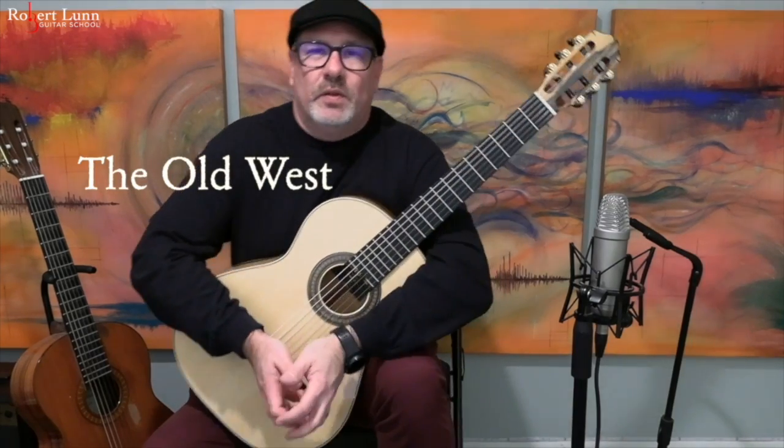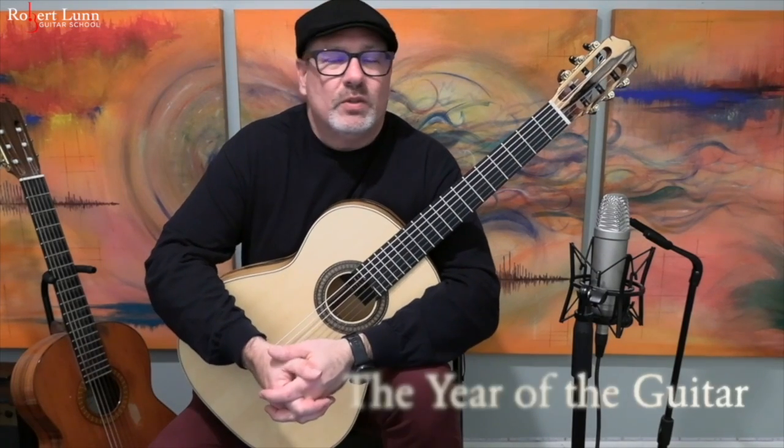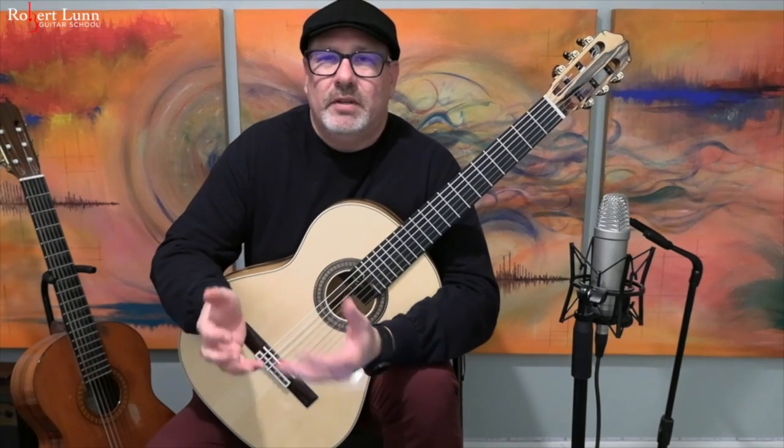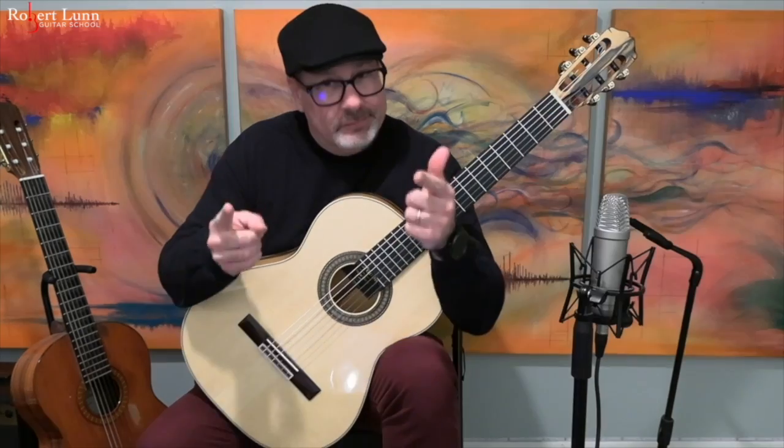All right, the Old West. This comes from my Year of the Guitar Suite. This particular piece was composed back in 2012, so 10 years ago. I remember when I wrote it — listening back to it, it just reminded me of those old Western movies I've seen. The score and tab is free at my website, so check it out.